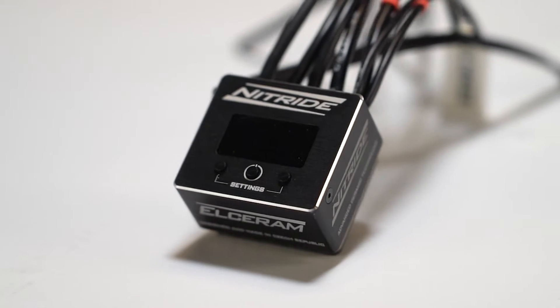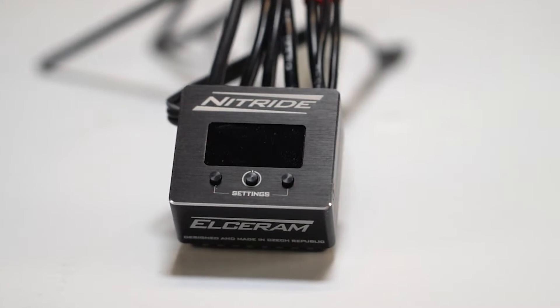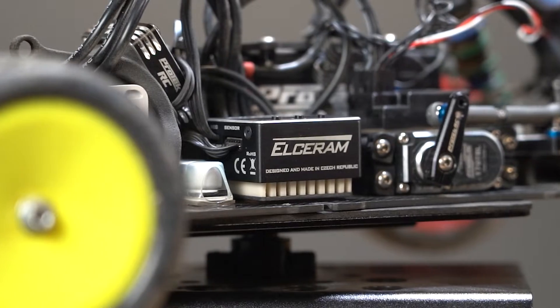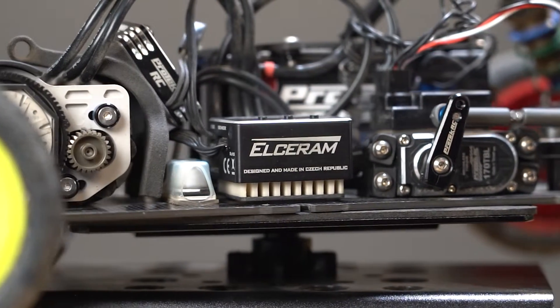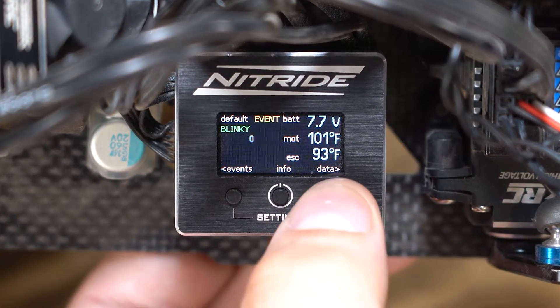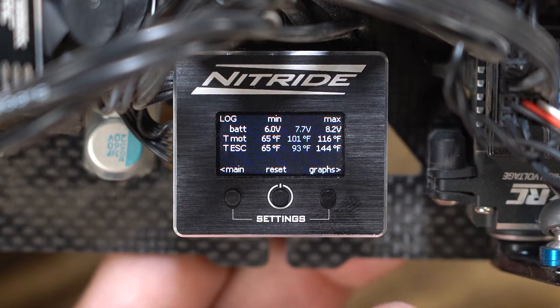For all you 10-scale racers out there, this is the Nitride Sensor Brushless ESC. It has some pretty cool features we've never seen before on any ESCs. Most obviously, the big LCD display on the top and all that it can do, which we'll talk more about in a minute.